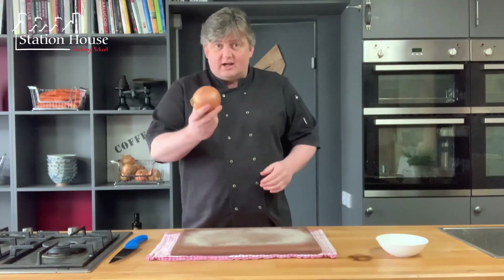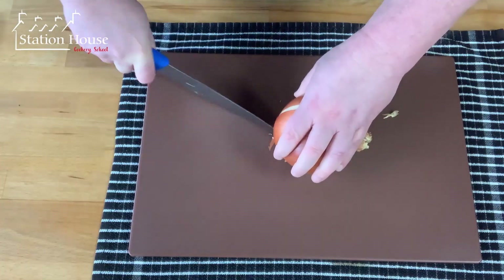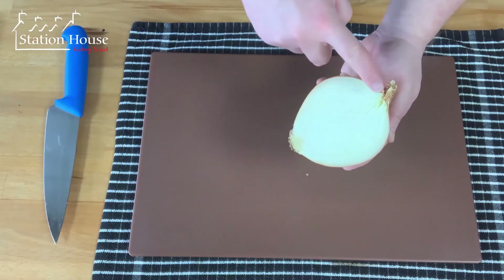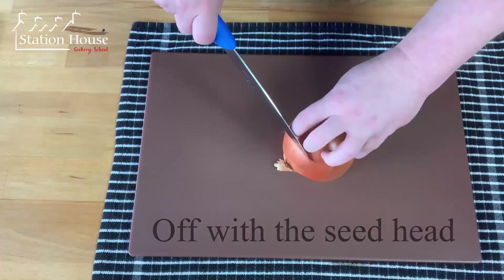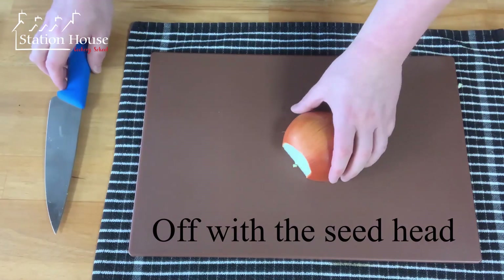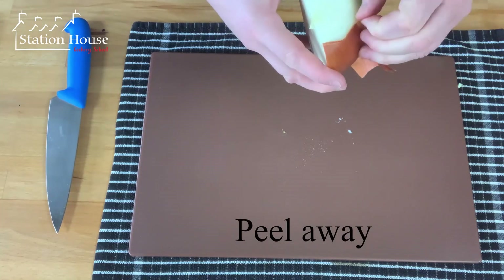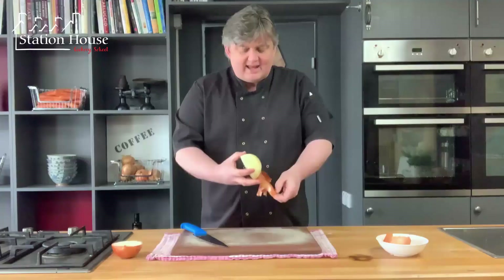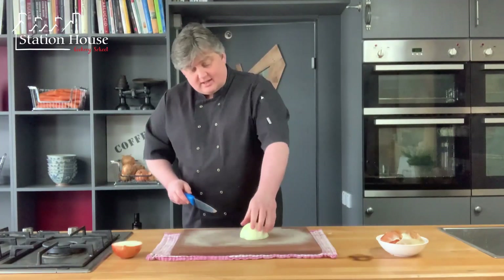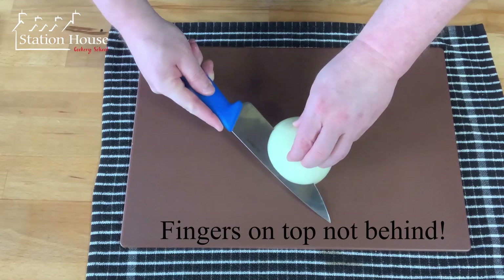We're going to take our onion from the root to the seed head and chop through it — you can see we've still got the root intact and the seed head. The seed head comes off there, and now we can peel our onion. You make a judgment call as to how many layers you need to take off, and if we're looking for a fine chop, the first incision we're going to make is actually parallel to the board and we just cut in there.